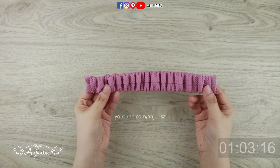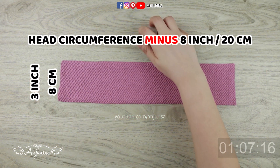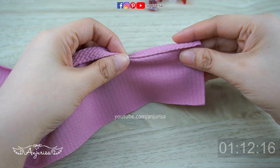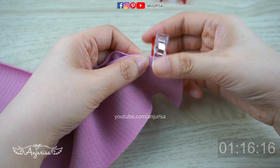Put this elastic piece aside and prepare the fabric for the headband and some clips. We are going to finish the edge of fabric first. Fold the fabric just a little and fold it to the back. Pin it. Do the same all along the fabric.